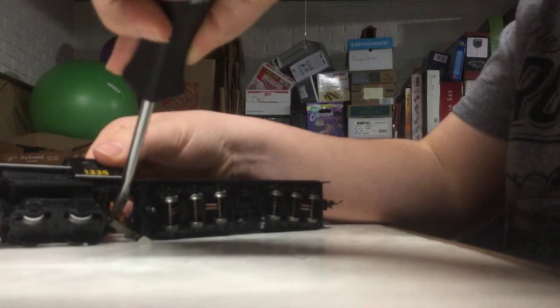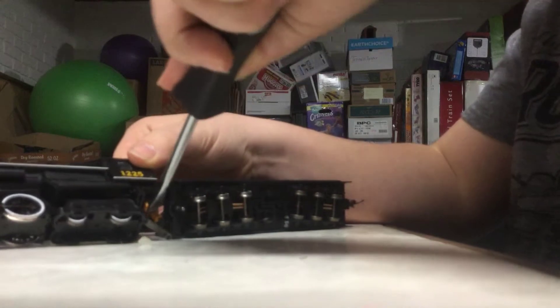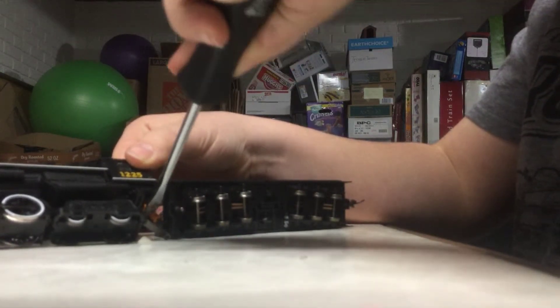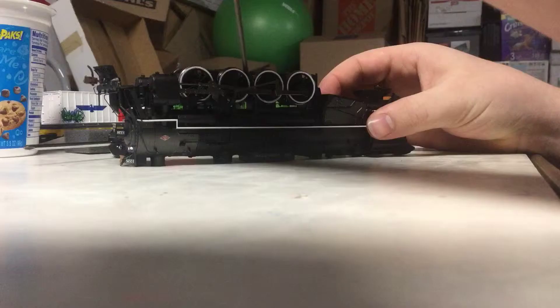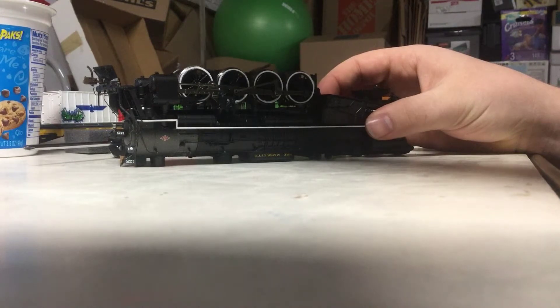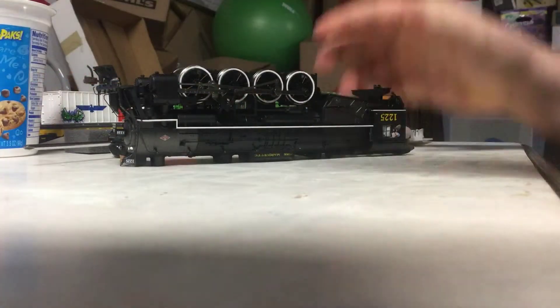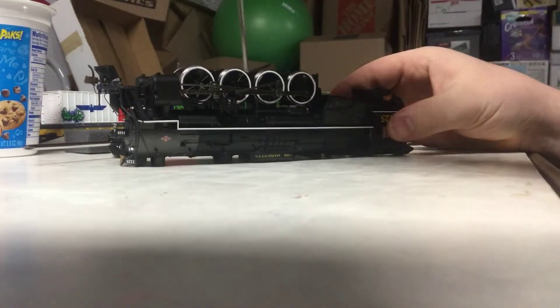In this episode, we will be covering all the modifications that need to be done to the locomotive itself. The first step that needs to be completed is unscrewing and removing the tender. The next step is to remove the pilot and trailing trucks. This allows you to unscrew the underbody of the locomotive, allowing yourself to get into the gearbox. This cover will now be unscrewed and removed.